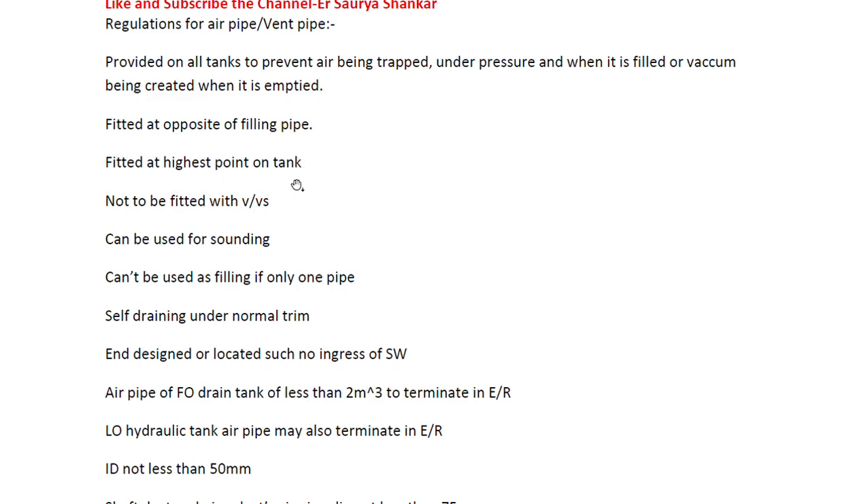The air pipe is fitted at the highest point on the tank. It should not be fitted with valves - there should be no valves. It can be used for sounding. It cannot be used for filling if only one pipe is there, because if you are filling from that side there is no possibility for the vent to escape - the gases inside the tank have to vent out.